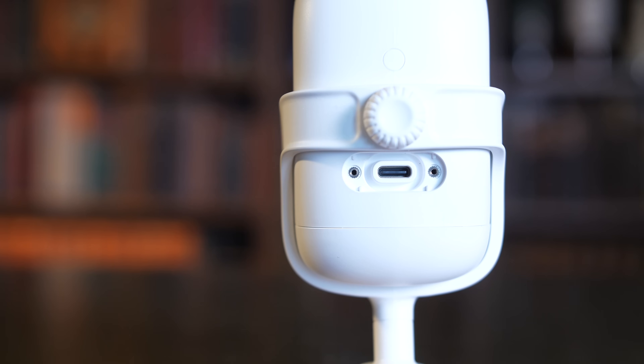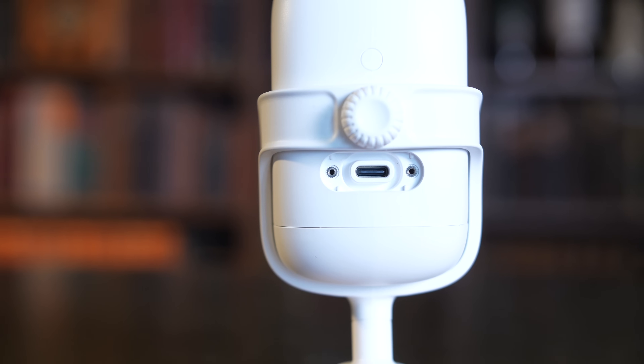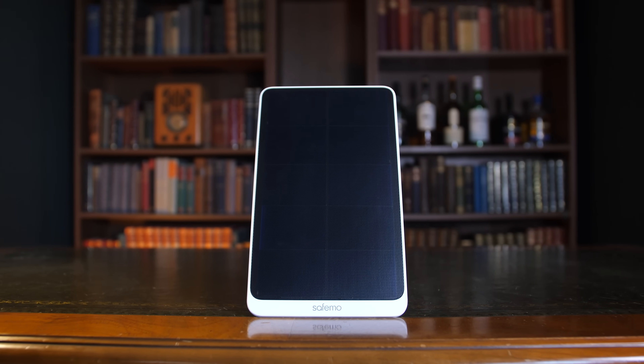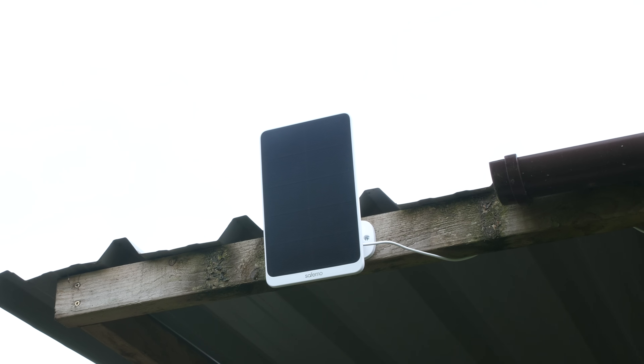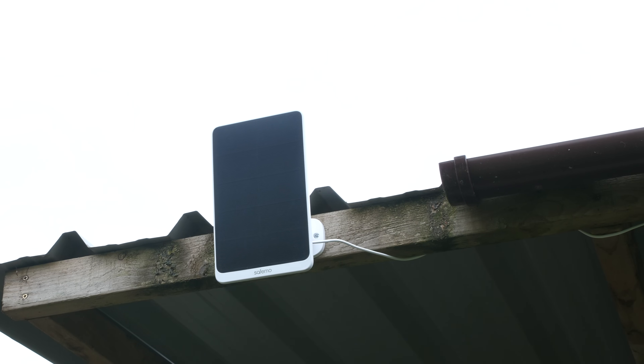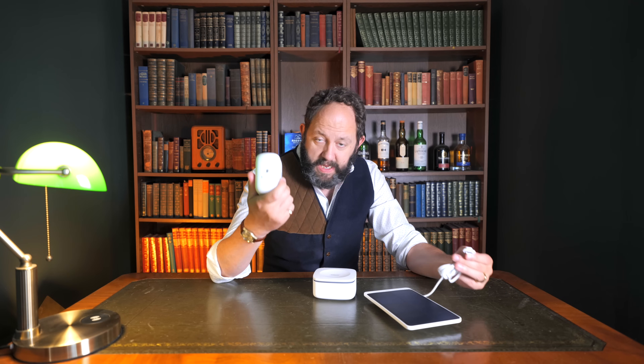You can also power the camera directly via USB-C by removing the panel on the very back of the camera. This gives you an always-powered camera with backup power if the direct grid power were to go down. This section also accepts the cable from the included solar panels in the P1 set, which helps give you forever power in places where recharging batteries would be awkward. Unusually, you can secure this cable with the two screws that hold the cover on the back, making the connection much more secure and the whole system more awkward to steal.